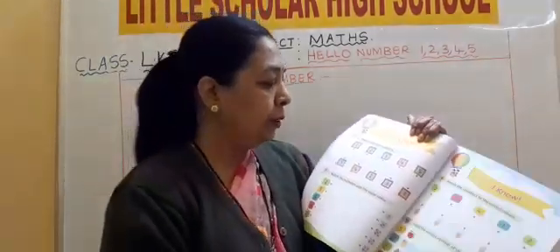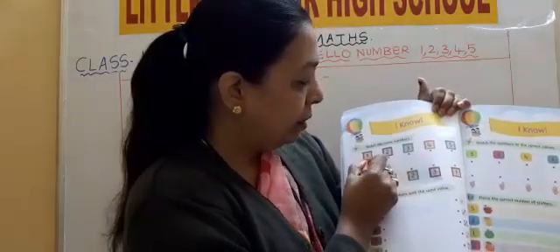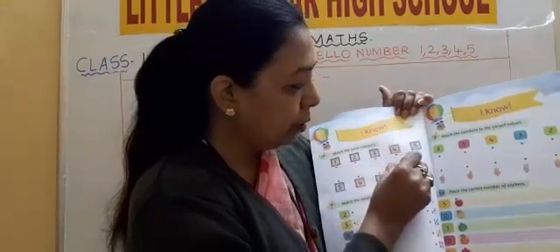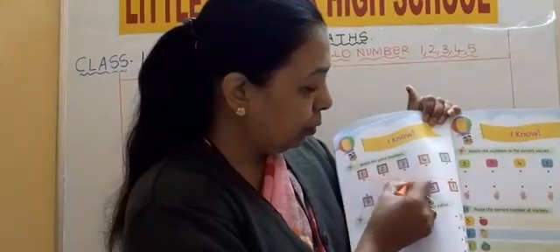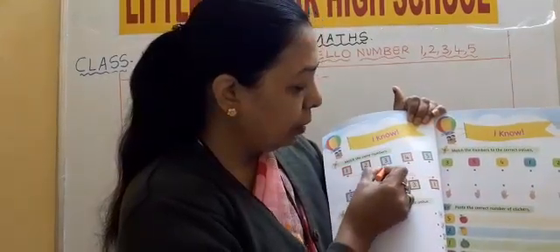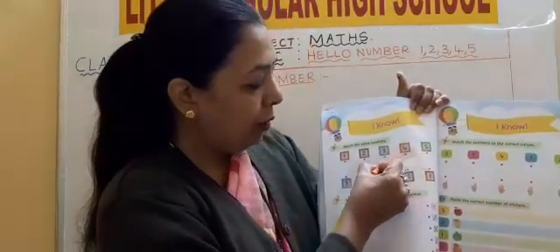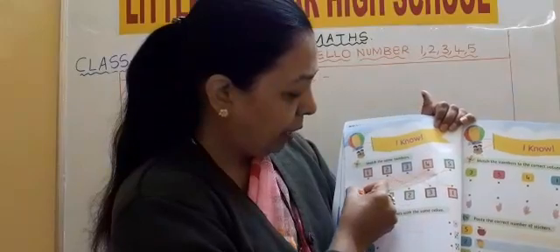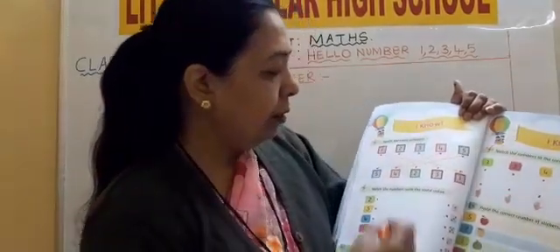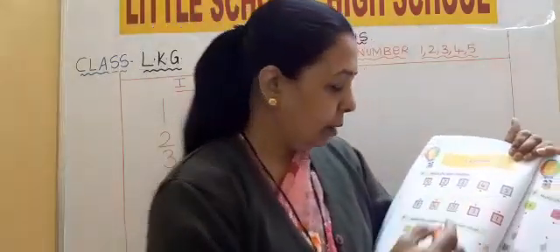I will take a crayon so that it will be visible for you. Match. Now where is 1? 1 is here, so take it to 1. Where is 2? Here, take it to 2. Where is number 3? Hello number 3. Where is number 4? Hello number 4. Where is 5? Hello number 5. Got it? We have matched the numbers.